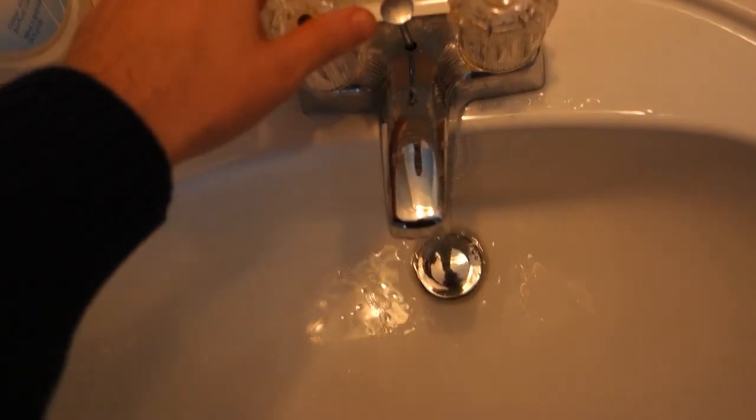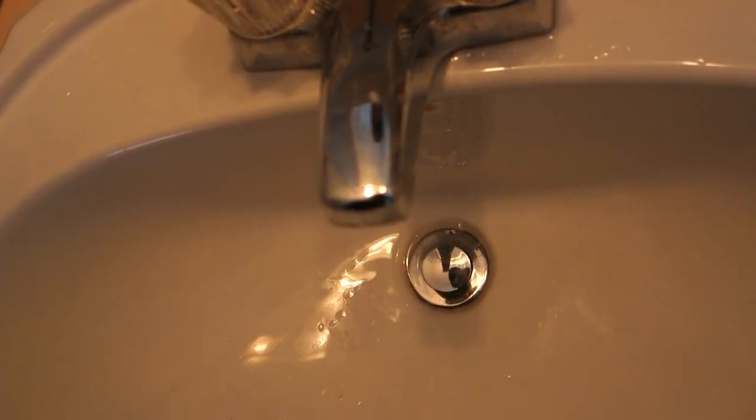Next thing, turn on your hot water. Let any water drain out of there. There's probably still a little bit of water left in this bad boy.